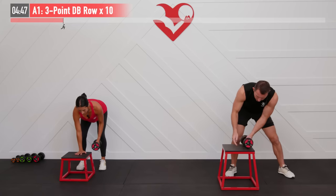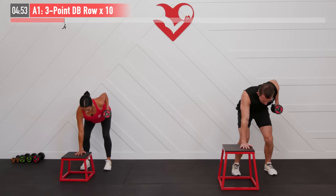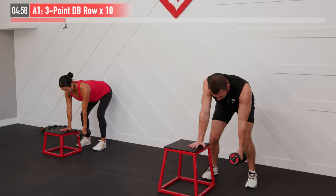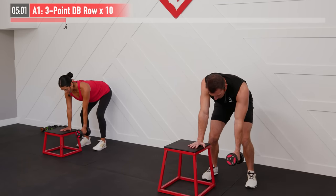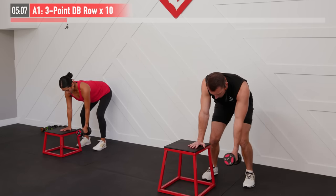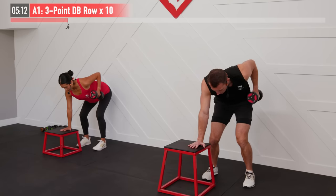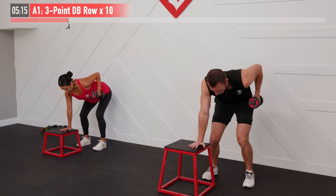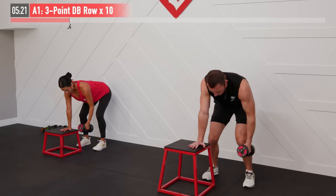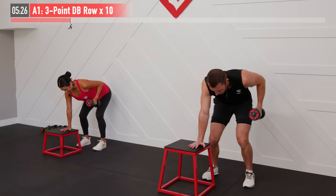Ten repetitions on each side, so go ahead and move on over to the other side. Ready and begin again. Same move — ideally our upper back is parallel to the floor as we bend over. I like the analogy of pretending we have a string attached to that elbow and somebody's pulling back on that string, so just let that elbow lead the way. We're not looking for any rotation on this one — no twisting. Shoulders stay parallel to the floor. Last repetition, number 10 — and there's 10.